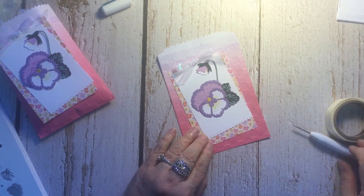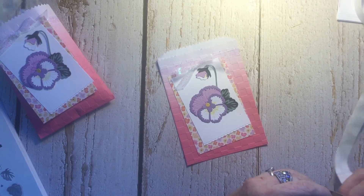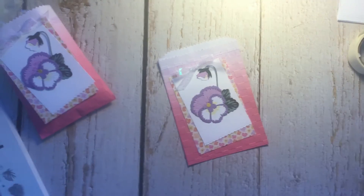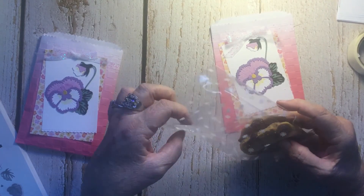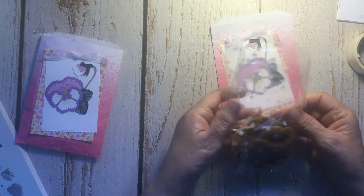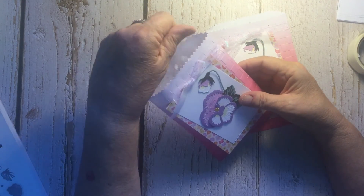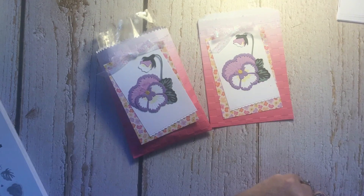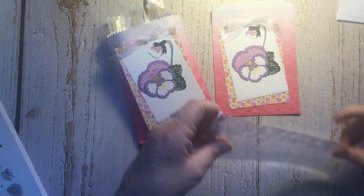I've left room for a sentiment — you can stamp a happy birthday or whatever when the bag is flat. Then it's ready to put something in the bag. There are clear cellophane bags in the catalog — they come 25 to a package, are food safe, and have a cute little design on them. I just put a couple of cookies in there and slipped them in. I hope you enjoyed today's video — thank you to all my new subscribers, and please share my blog.